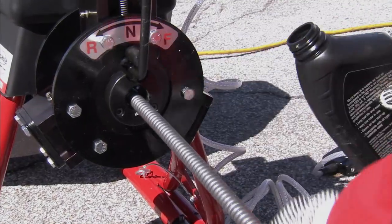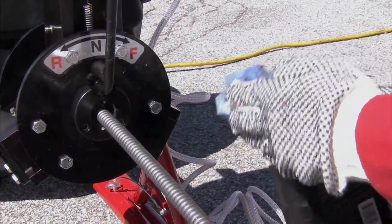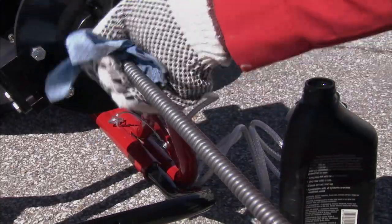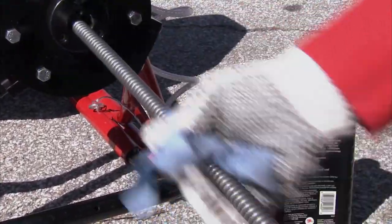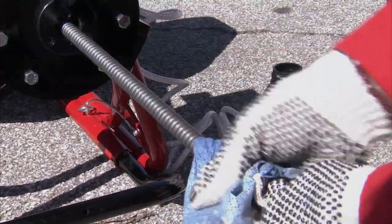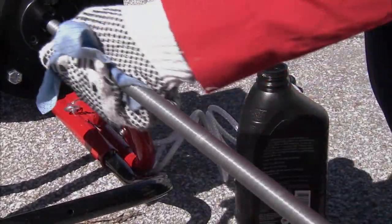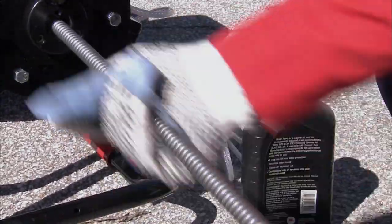Take an oil-soaked rag and cover the cable with oil. Push the cable in and repeat until the entire cable has been oiled. Do not use the PCFR to pull the cable — you risk injury if the cable is being pulled back by the machine.